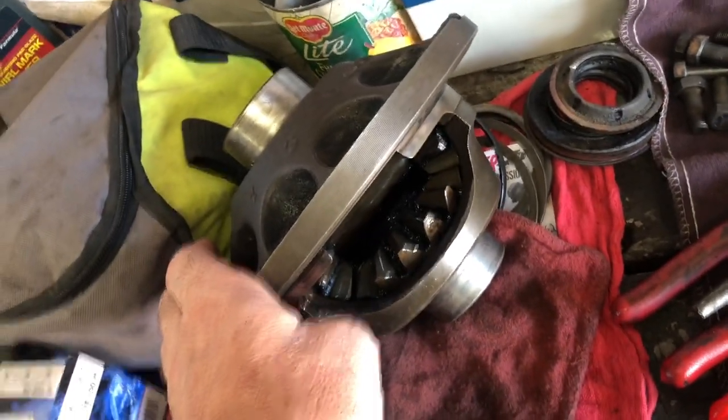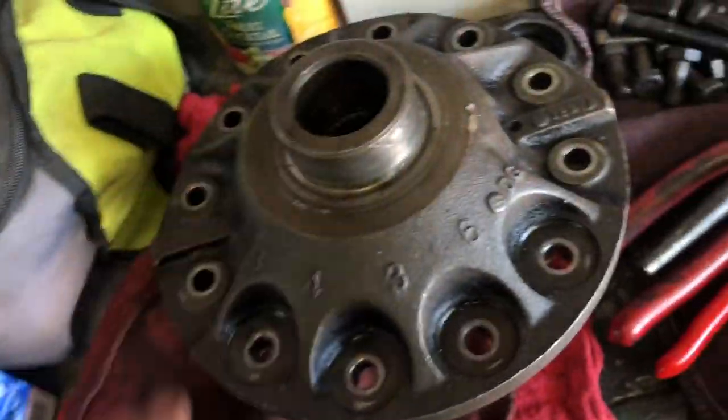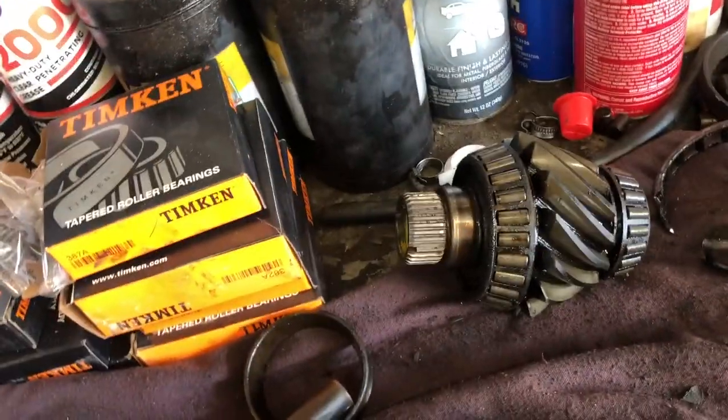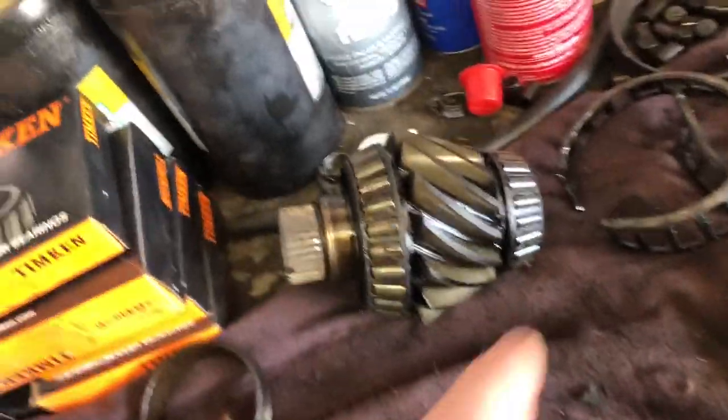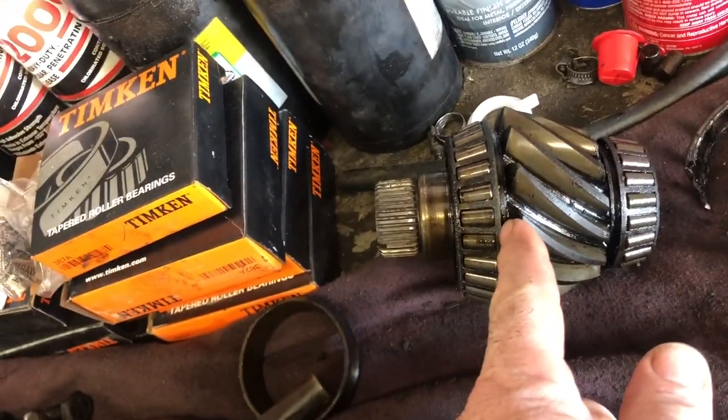I'm not going to get super intense on these gears in here — I know they're a little dirty, but I'm not taking that apart; that's fine. Now we've got to get the bearings off of the pinion gear, and the reason is I need that spacer there and that spacer there.